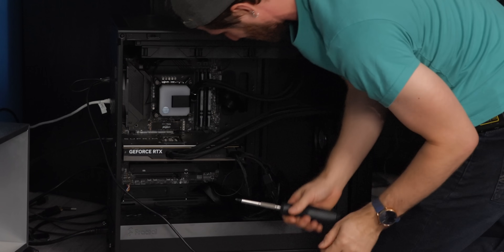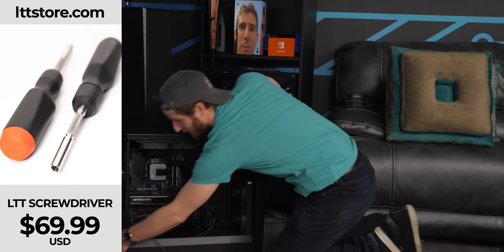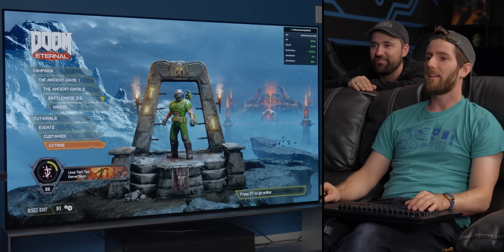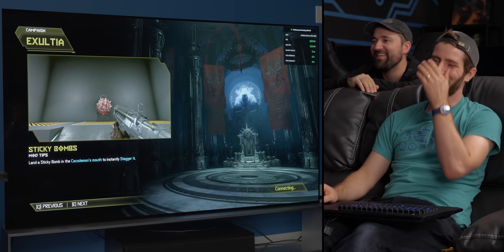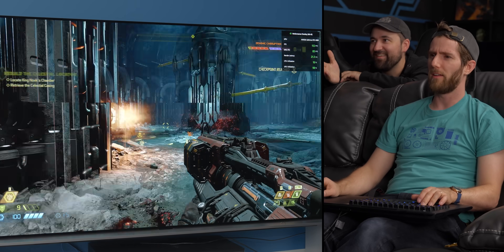Can't build a ratchet 4090 gaming system without a ratcheting screwdriver — LTTstore.com. We check settings to make sure nothing changed — exact same settings. It says connecting this time, and it still froze, but we're getting 300 FPS in the loading screen. It feels a lot more responsive.